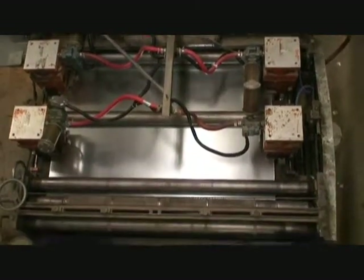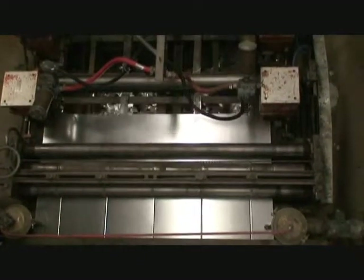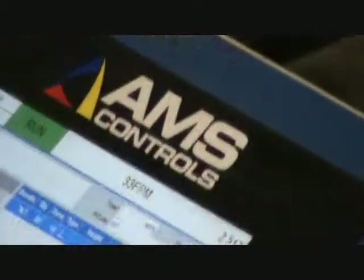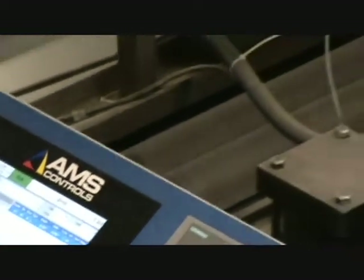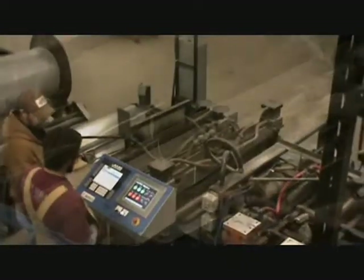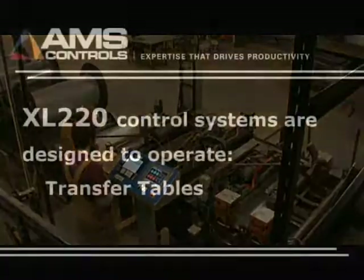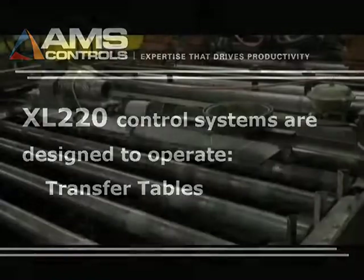The controls manage the activation of the flying notchers and the flying shear while monitoring and adjusting press reaction times automatically. The valves start out cold in the morning and throughout the day they warm up and the reaction time changes. Rather than making the operator stop production to make those adjustments, the AMS controller does this automatically after each hit.